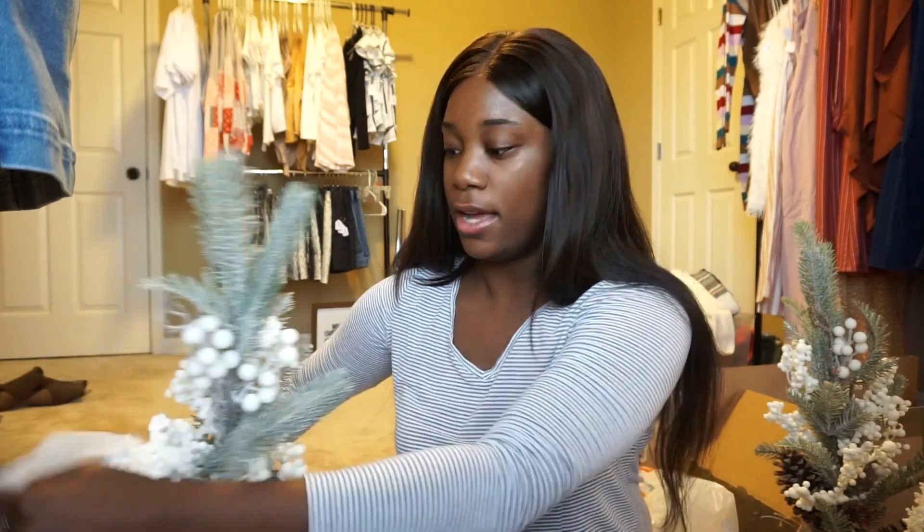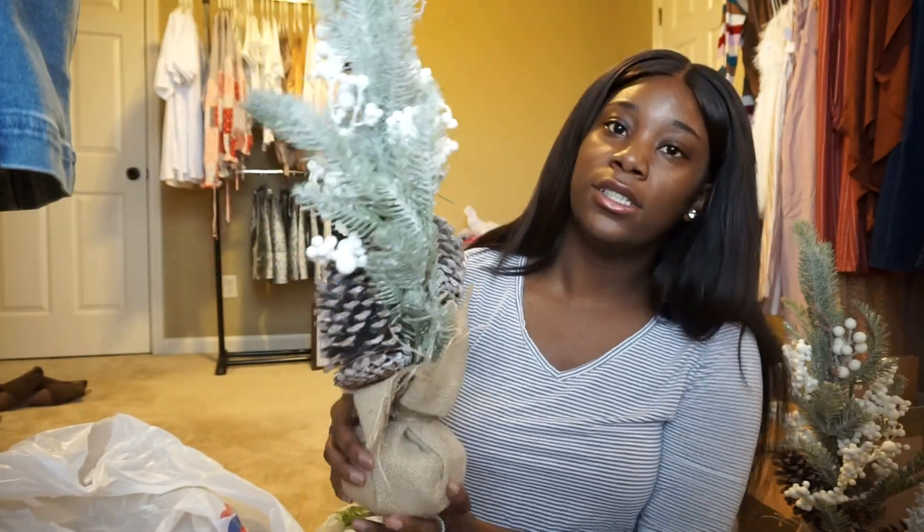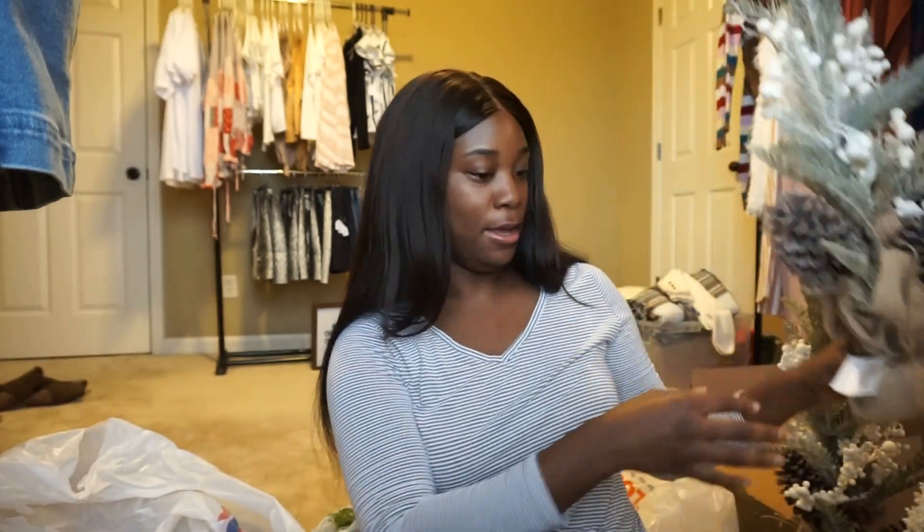I got two of those statement plant pieces — here's the other one, I really like this. I'm so excited for this pop-up shop — this is our first one so I'm really nervous and excited at the same time. I hope we get a lot of business and meet a lot of people.